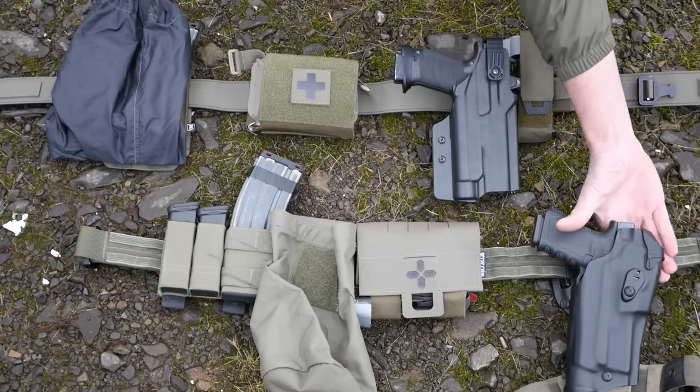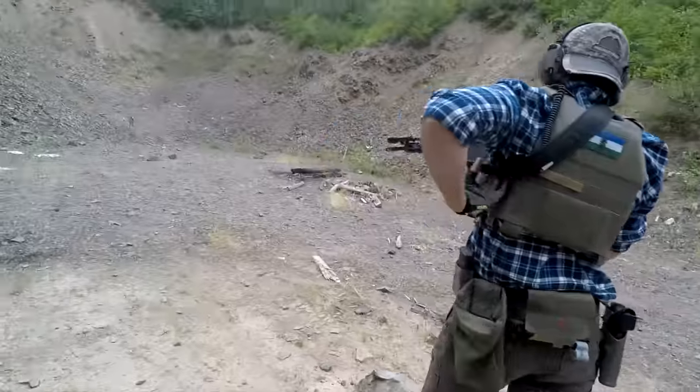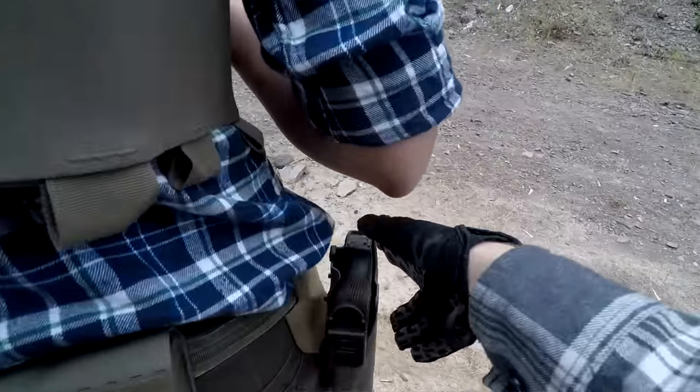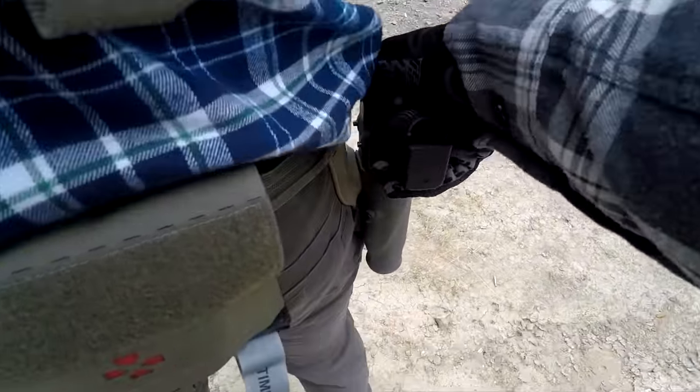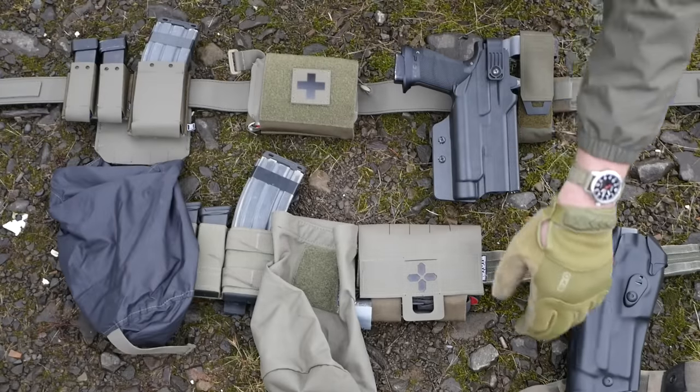These do come with a big expanded wing thingy over the top to try to protect the gun from people grabbing it from the front. I just take those off because I'm not really worried about someone trying to steal my gun — I'm mostly worried about my gun falling out. So there you go. Those are my belt setups — quite boring, and I'm okay with boring because I don't actually really like using these all that much.